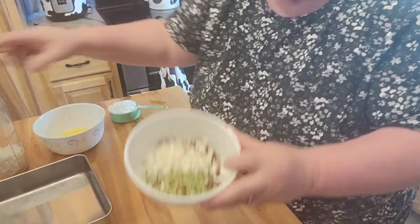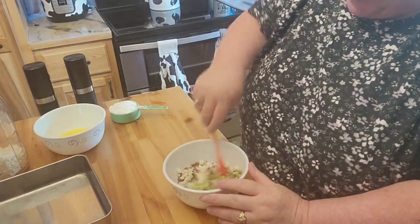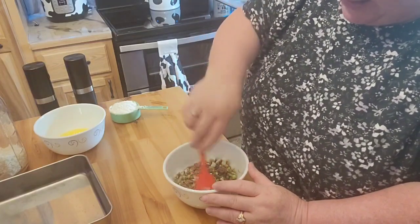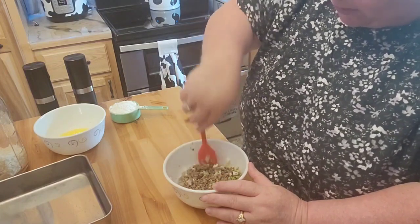I'm going to go ahead and throw a little bit of hot water in. This is not going to take very long at all to have this soak up the water. So as I'm getting the rest of the stuff around, it'll be like no time whatsoever.